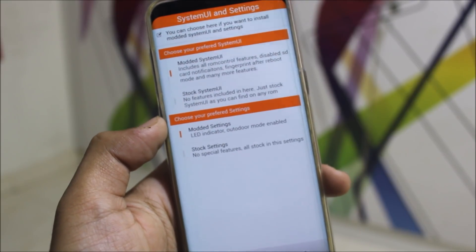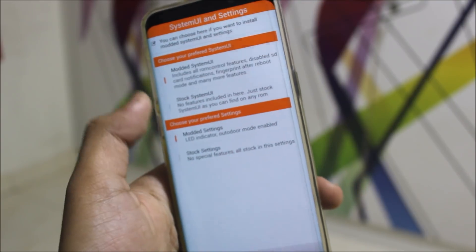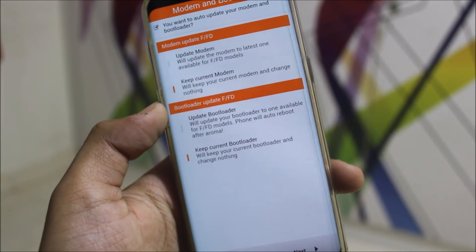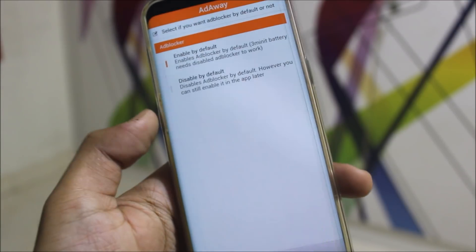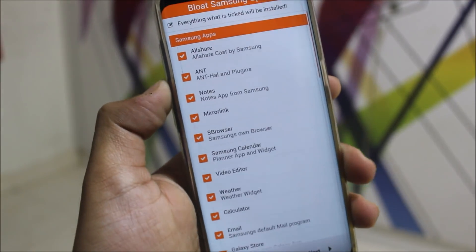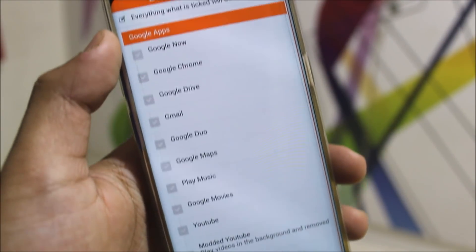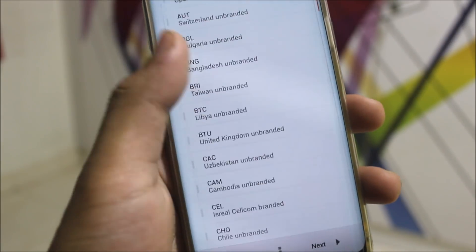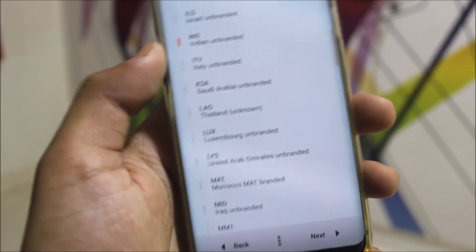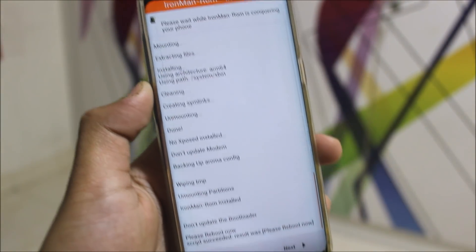Now choose your preferred system UI — no features, just stock system UI, which includes all ROM control. Then choose your preferred settings with no special features. For modem update, I will keep the current bootloader and modem. For the ad blocker, I don't need any. Now I should remove Samsung apps but I'll skip this because it may take a lot of time. The next thing is the Google apps option, and then the multi-CSC option — mine is INR, so I will select Indian Unbranded. Now it's finally installing.